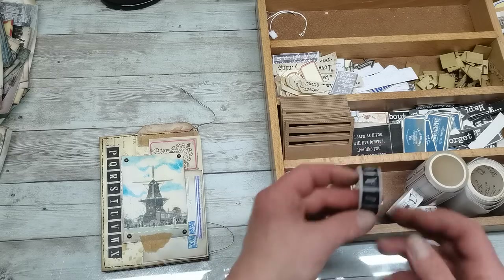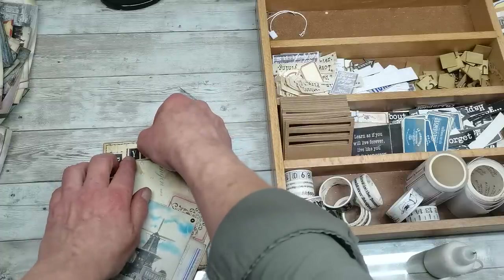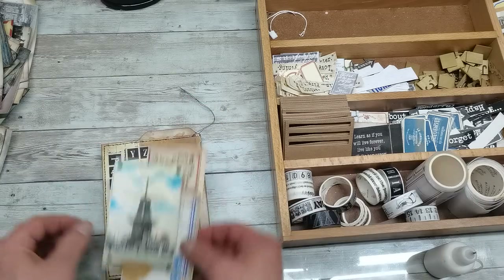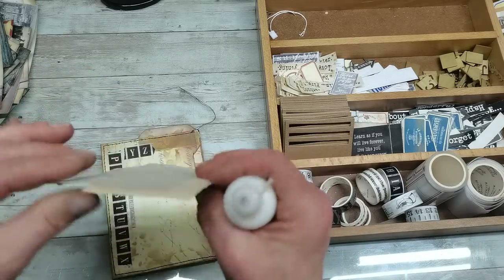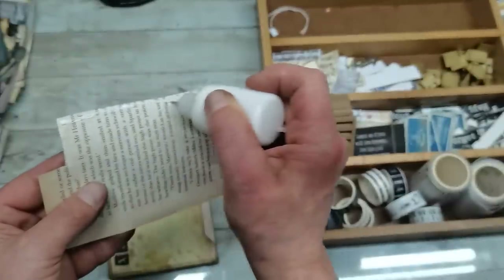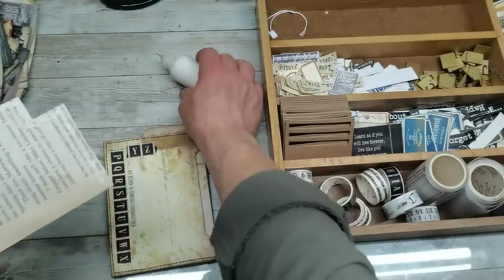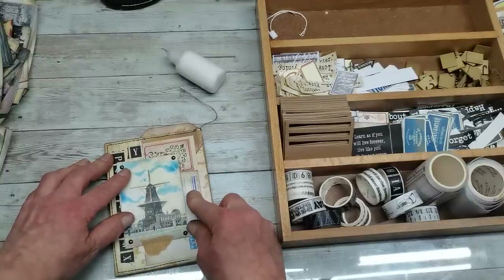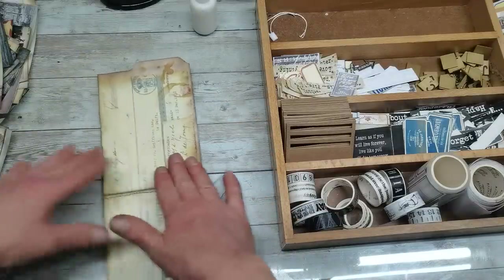And a little bit of that black tape. Now I can glue it down, but I'm not going to glue it on all that spot — that's why I placed the book page — because now I can create another kind of pocket. So I'm going to put glue here and on the bottom only, those will be the only spots where I place glue. So I will have a pocket here and a pocket behind, and when I open it this way I can continue with decorating.